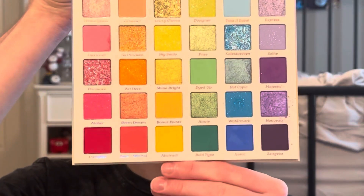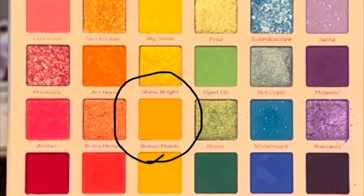Now that we've got the eyelid done, I'm going to be doing the under eye. I'm going to go in with the shade Bonus Points from the same Fade Into Hue palette from Colourpop. I forgot to show you the brush I was using earlier, so I can show you now. This is from ELF Cosmetics and it's called the Detail Crease brush.